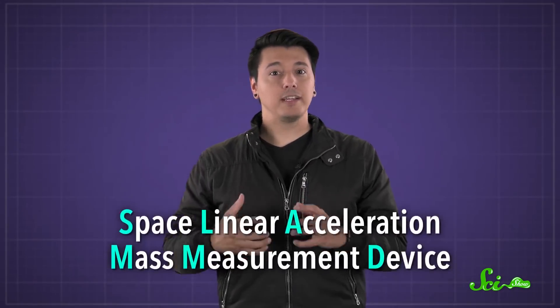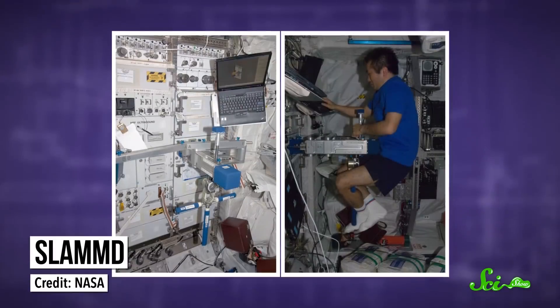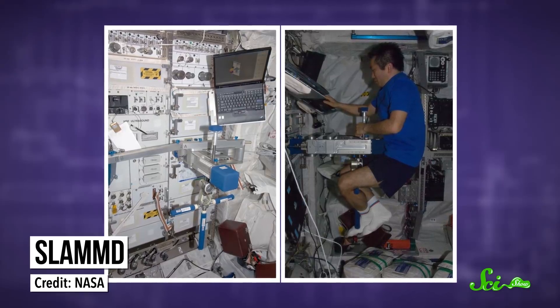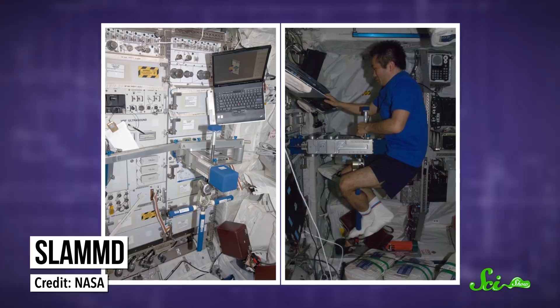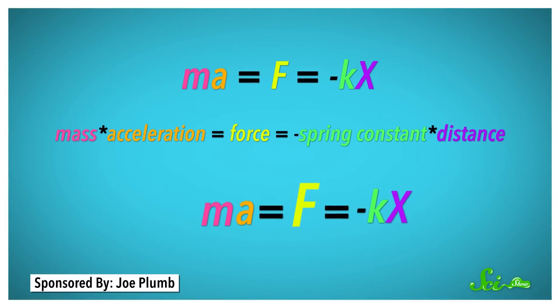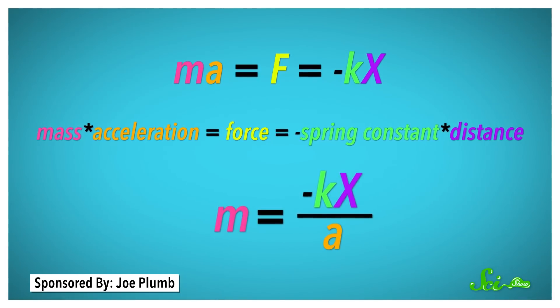But they still have mass. And even though earthly scales won't work, they can measure that mass using Newton's second law, with the help of springs. NASA developed a device called the Space Linear Acceleration Mass Measurement Device, or SLAMD for short. It uses a spring that pulls an astronaut less than a meter. The spring has a known spring constant, which is just a measure of how springy it is. Plus, a very accurate camera measures the acceleration of the astronaut as they get tugged along. Basically, the more massive a person is, the slower they'll be pulled. And because the springiness and distance are constant, astronauts can use those numbers and their acceleration to calculate their mass.